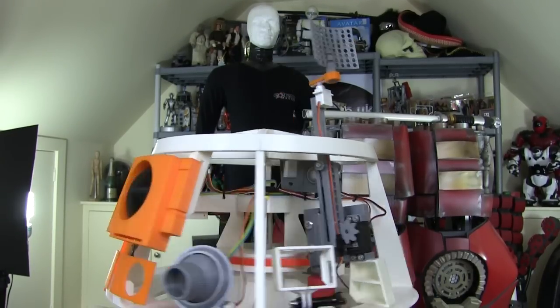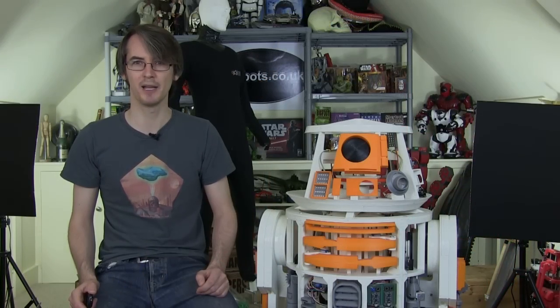This time we're going to add some more stuff to the head because we've got quite a few gaps to fill, so we're going to do some animatronics and some more colourful panels.